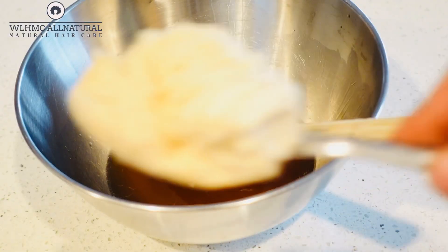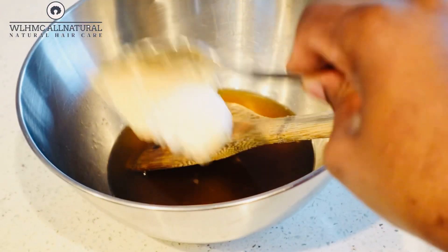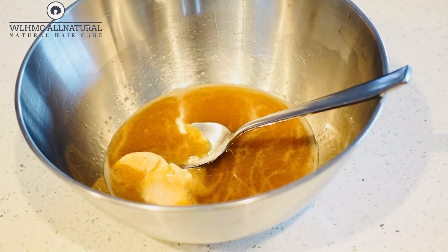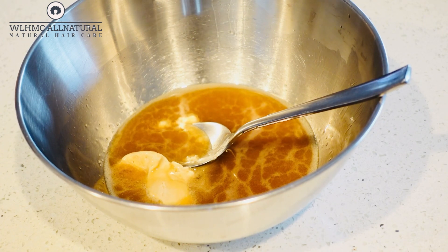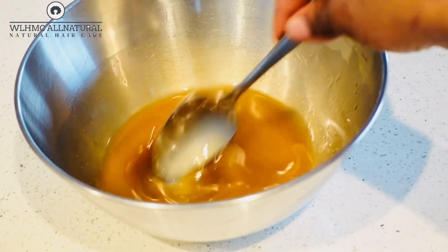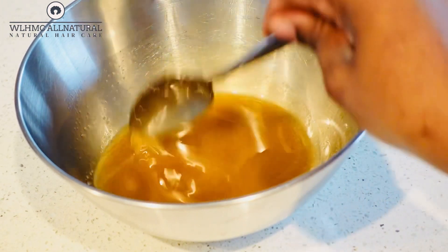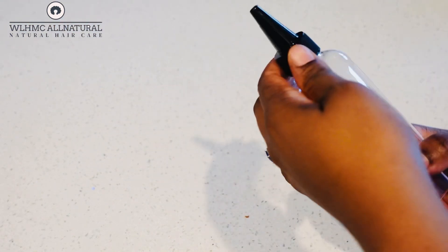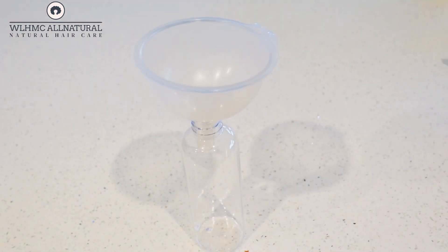Because shea butter actually improves the overall health of the scalp, that's why I always encourage you to apply shea butter on the scalp. This is the amla hair butter that I'm putting in right now. This amla butter is so good — it's what I've been using on my daughter's hair along with the shea butter and clove hair butter. I'm mixing it all up and putting it in an applicator bottle for easy application.